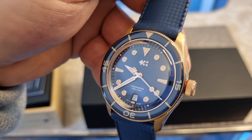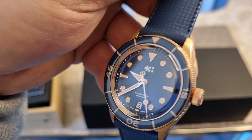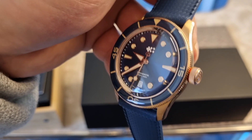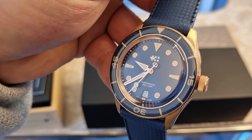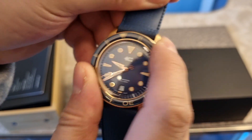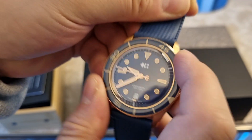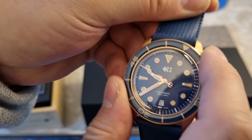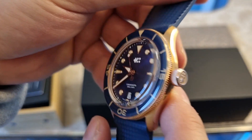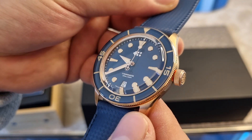Christopher Ward are really impressing me of late. Although I might not go for this particular C65, I've seen another version I really like — a GMT — and I'll reveal that on the channel at a later date. These C65s are absolutely beautiful. Let's check out the bezel action — it sounds very good, feels great quality. At £1,095 sterling for 2022, Christopher Ward have really pulled off a fantastic piece. Look at how it plays in the light.